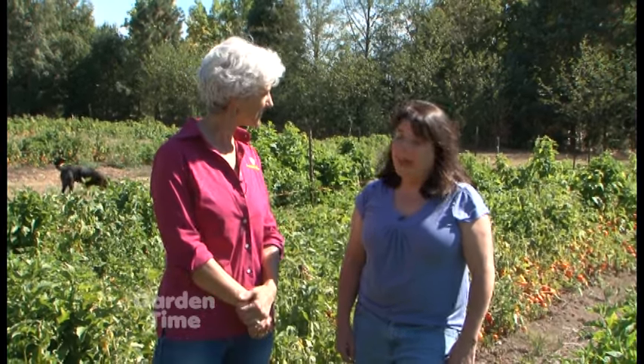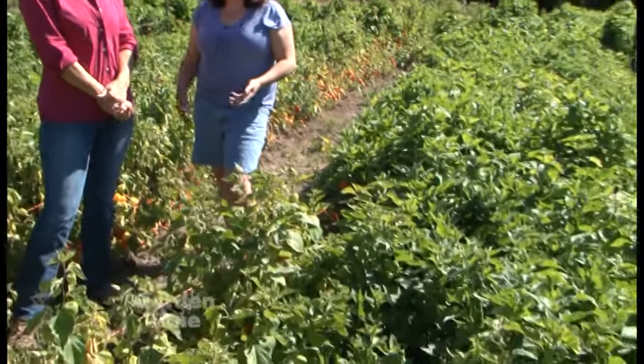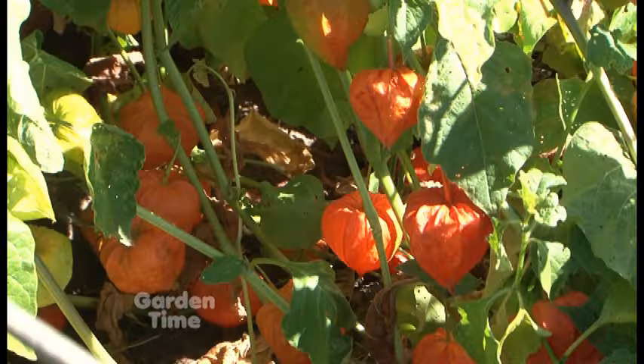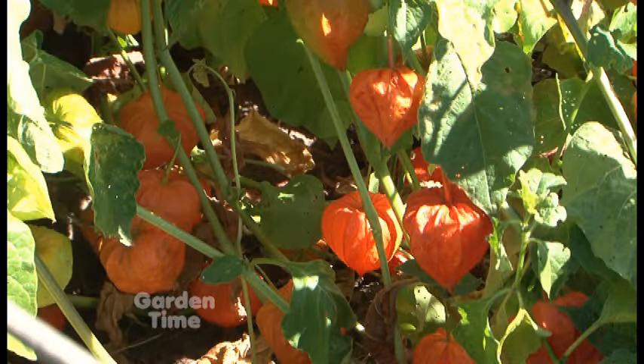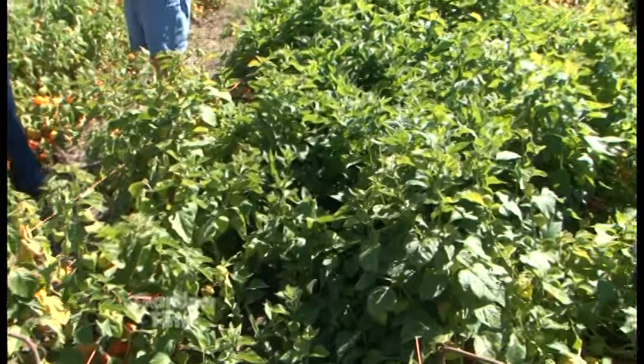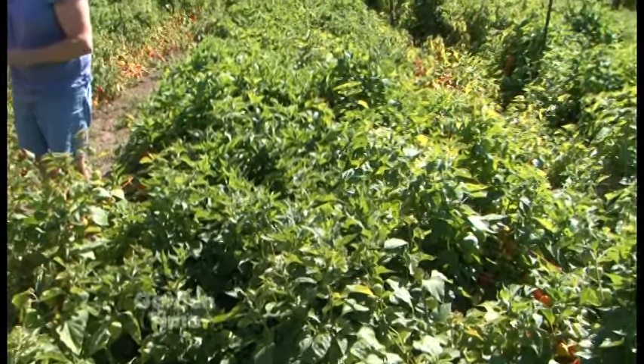And they're really great for fall interest. So let's talk about how to grow them. You can grow them by seed, or you can grow them by roots. We grow them by roots because we dig up every single year if we want to transplant the area. And then we just put them in rows, and as you can see, the rows just kind of mingle together as they're growing throughout the spring.